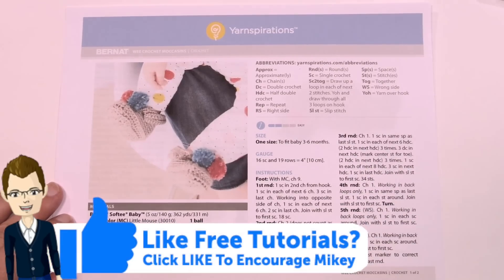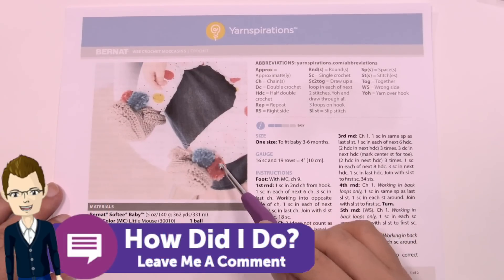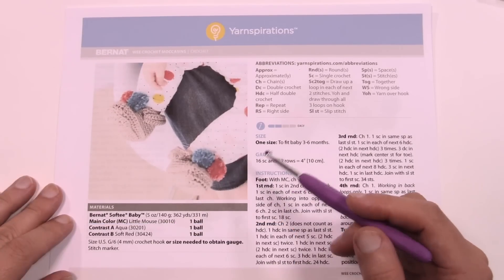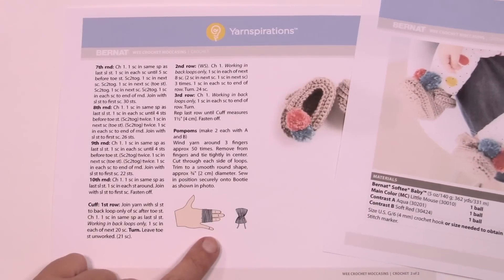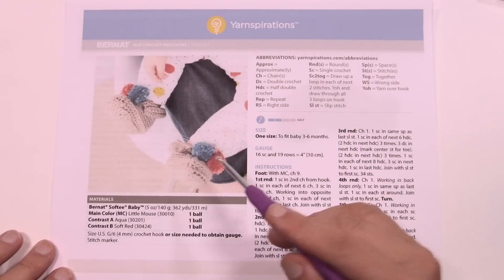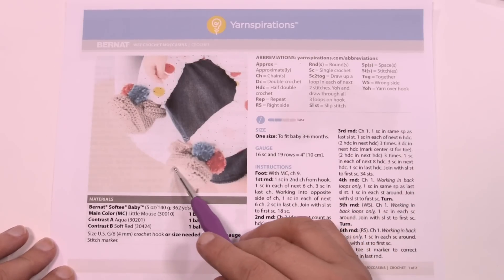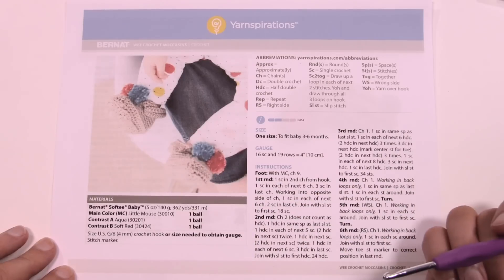Today we're going to be working on this together. In today's pattern we have all the instructions that you need. There are actually some pom-poms that are added onto it. I'm gonna leave it to you to find another tutorial to make pom-poms, but on page two they explain how to do it with your fingers as well. What we're gonna do is start off at the bottom of the moccasins — both are the same, so it doesn't matter if it's right or left. We're gonna start with the sole, then work up the side, across the top, and then do the cuffs at the very top.